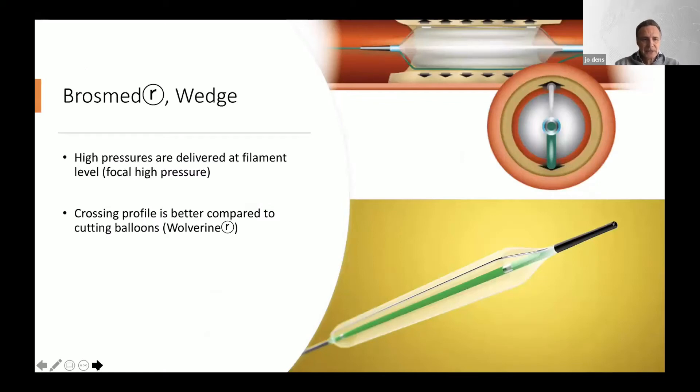You've seen already some slides on the Brosmet catheter. The high pressure is delivered at the filament and not circumferentially, so there's focal high pressure.